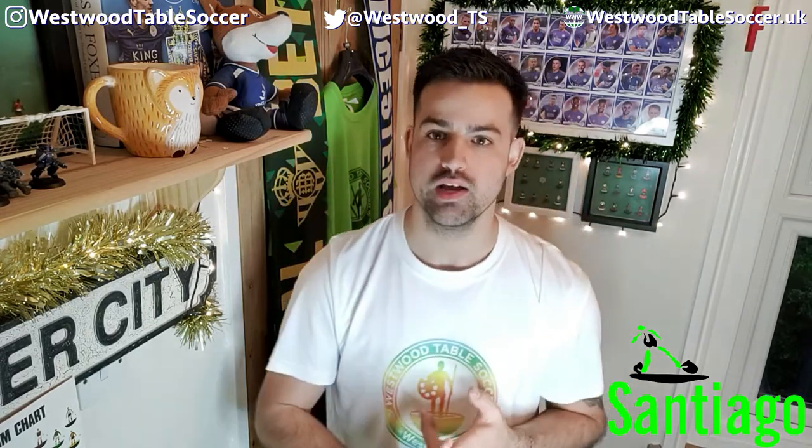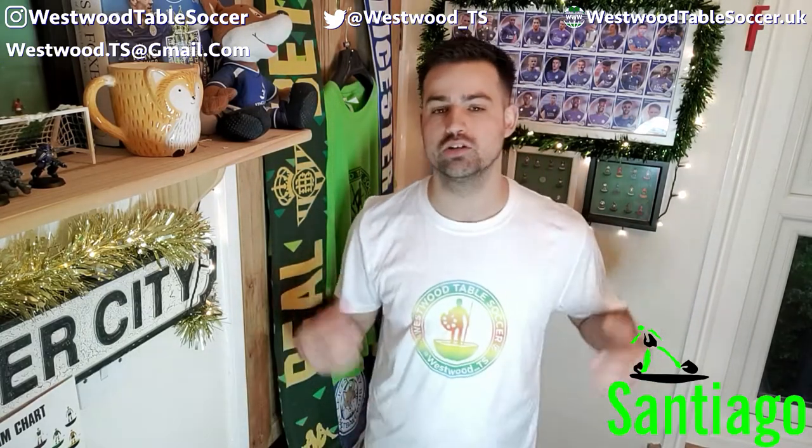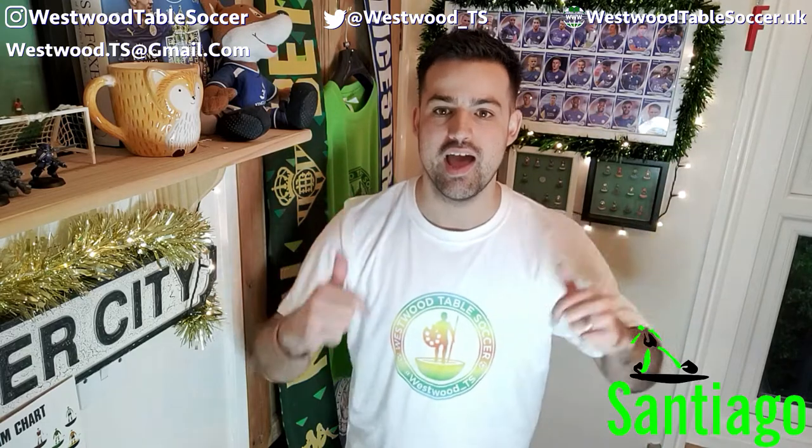That's all the paints and everything you're going to need. Remember, get over to our sponsor Santiago Table Soccer and pick up that amazing deal to get every single part you need for this set. You'll get two box options: a plain white box to design your own, or a standard Santiago printed box. If you have any questions, email us at westwood.ts@gmail.com, find us on Twitter at westwood_TS, use our website contact form, or simply leave a comment below.